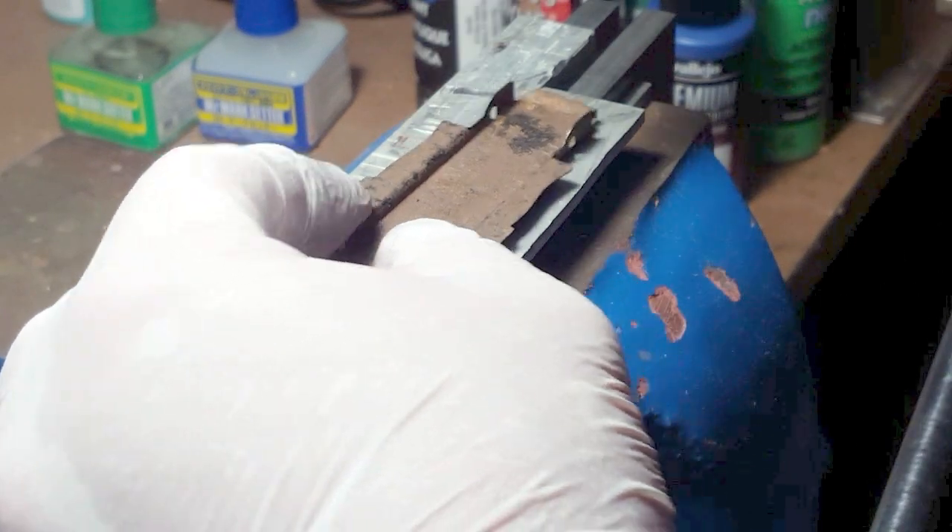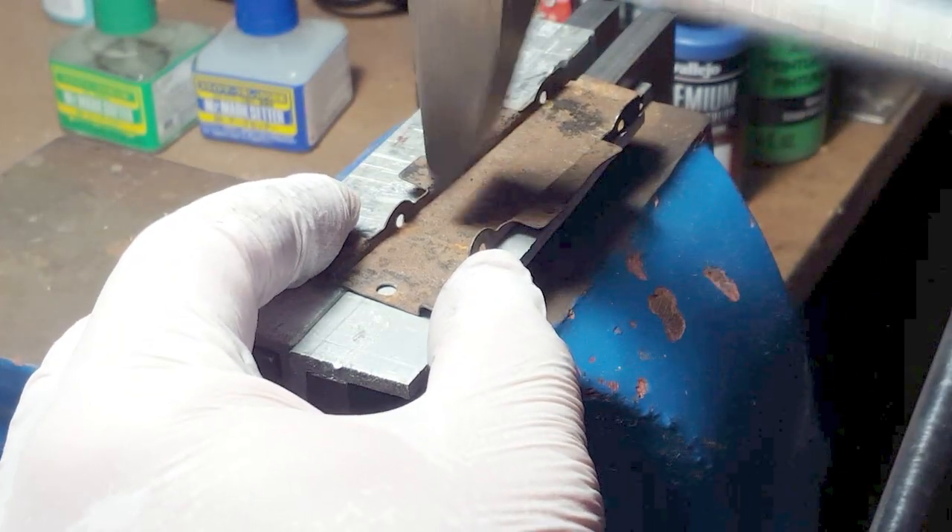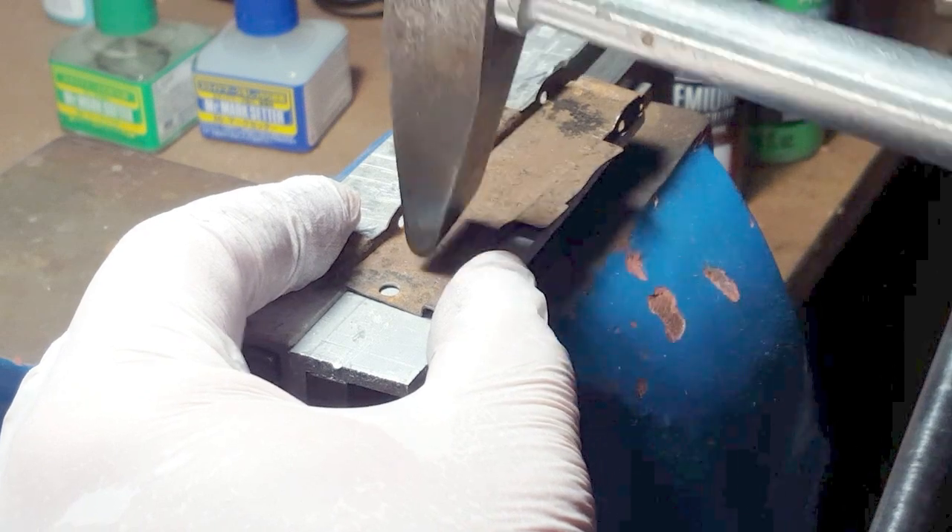Here's my hammer that I made as a toolmaker's apprentice, and I'm using it to hammer the shape of the sheet metal back straight as best I can. The hammer is a very good way to do it.